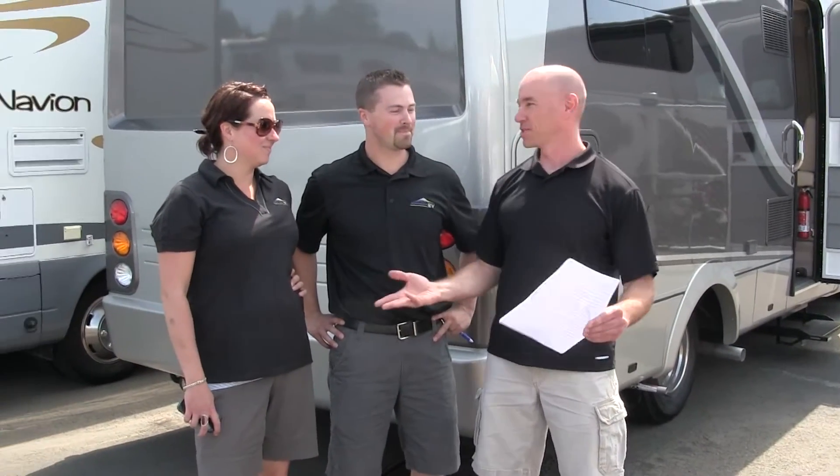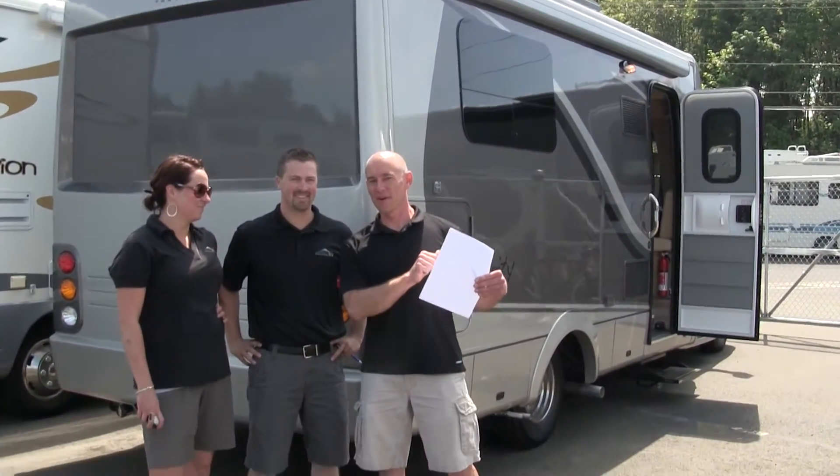Hey everyone, it's James with The Fit RV and our latest RV trip has taken an unexpected turn. We're not where we thought we'd be. Instead, we're at Johnson RV in Sandy, Oregon, taking a look at one of the RVs that's on our short list for our next coach.